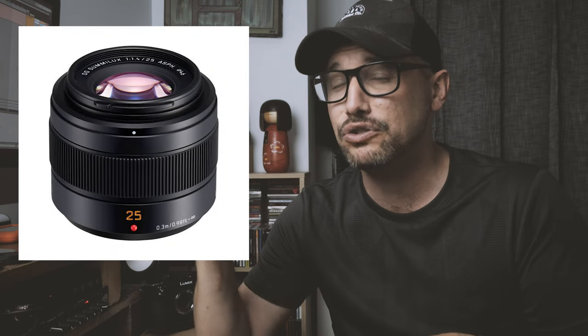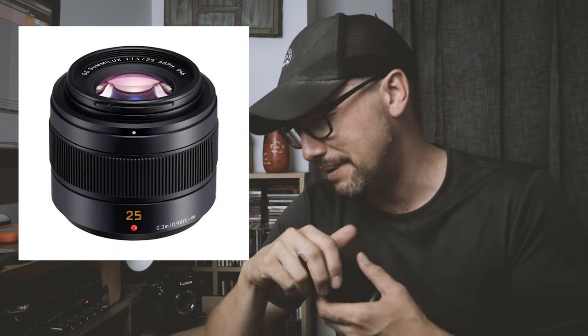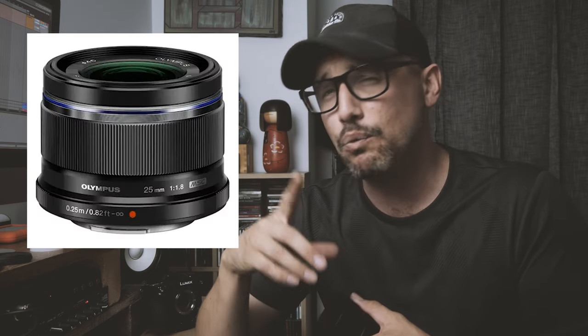If your budget opens up, look at the Panasonic Leica 25mm f/1.4 — a great lens I've used in the past and have my eye on picking up again. Great colors out of that lens. The other option is the Olympus 25mm f/1.8 — a 50mm equivalent — which I haven't personally used, but many of my Olympus-shooting friends have it in their kit and rave about it. So some sort of normal nifty-50 lens is another great option for micro four-thirds street photography.